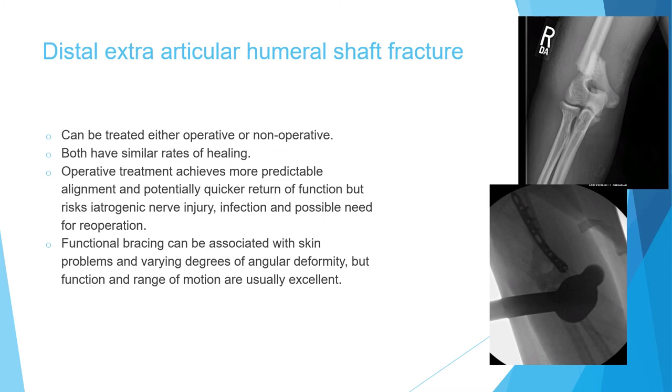Now we'll speak about extra-articular distal humeral shaft fracture — fractures that happen in the distal humerus but don't extend to the articular surface. These can be managed either operatively or non-operatively: still can be managed with functional bracing, or you can do open reduction internal fixation. The advantage of operative fixation is predictable anatomical alignment and quicker return to function. However, risks include nerve injury, infection, and possible reoperation for hardware removal. Functional bracing can have skin problems and varying angular deformity, but range of motion and function are usually excellent.